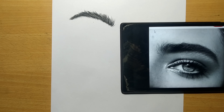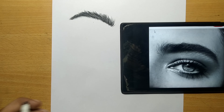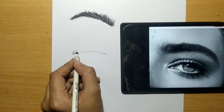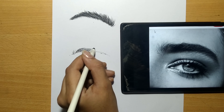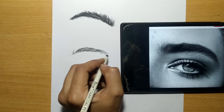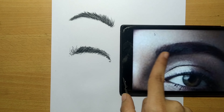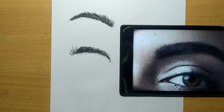This is my next eyebrow — I'll be following the same steps. Our next eyebrow is somewhat thick compared to the first and second eyebrows, so I'll be showing you how to draw thick eyebrows.